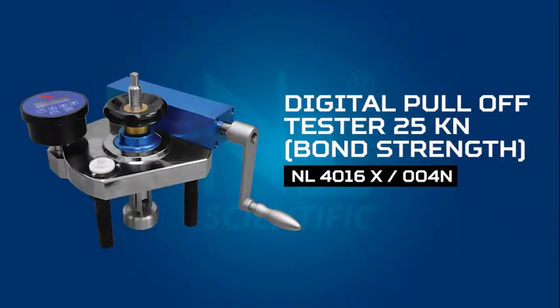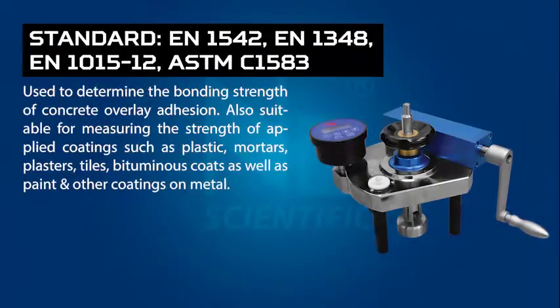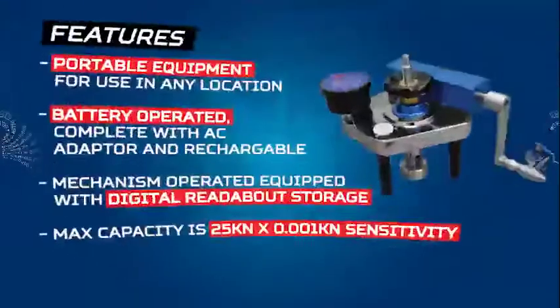Introducing an L-Scientific Digital Pull-Off Tester, 25kN. This apparatus is used to determine the bonding strength of concrete overlay adhesion, and is also suitable for measuring the strength of applied coatings such as plastic, mortars, plasters, tiles, bituminous coats, as well as paint and other coatings on metal.